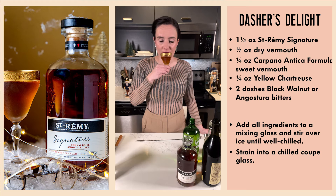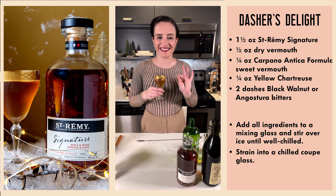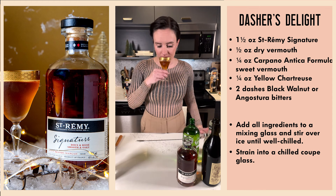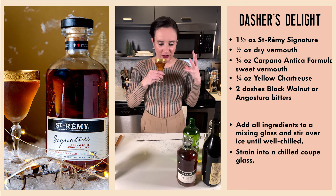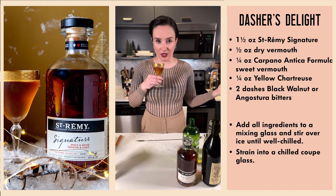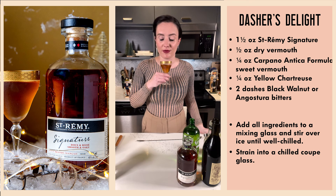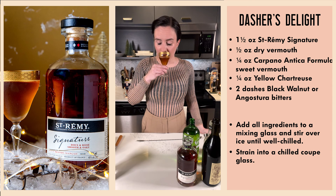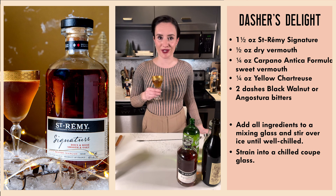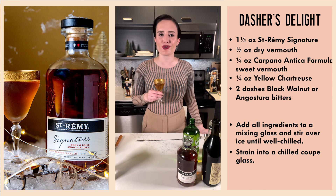Cheers! This is called Dasher's Delight — I feel like I didn't mention that. It's very complex, there's a lot going on. I think we absolutely nailed the dilution — it is just perfect. Lots of great virgin woody note from the brandy, sweetness from the Carpano Antica Formula, dry vermouth is dry, and then the herbaceous character from the yellow chartreuse. Manhattan lovers are going to love this one. I'll see you tomorrow for day five of the Let's Get Blitzen Cocktail Advent Calendar — thank you for joining me as always.